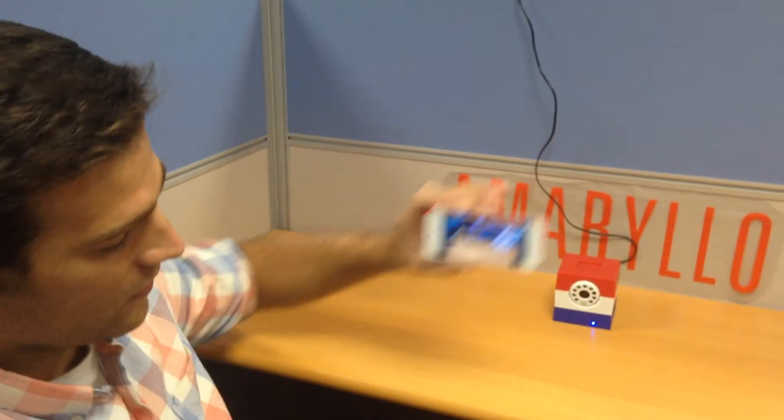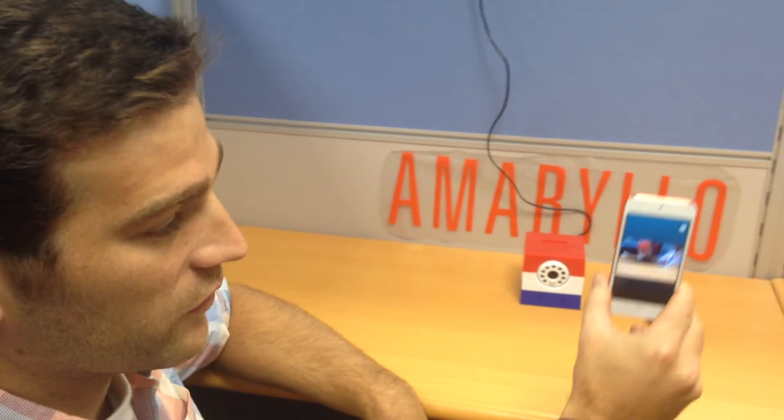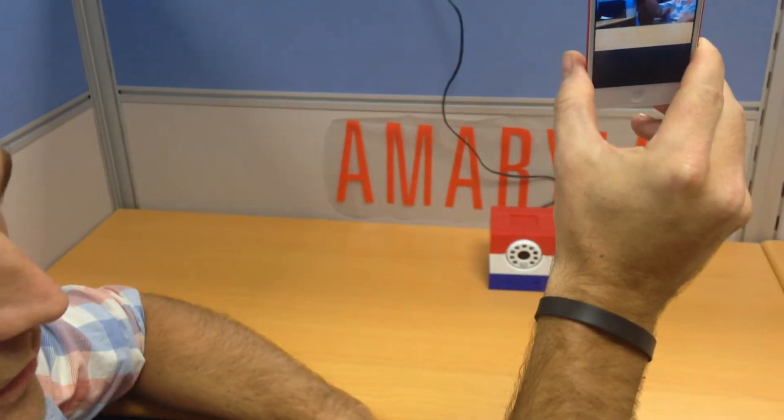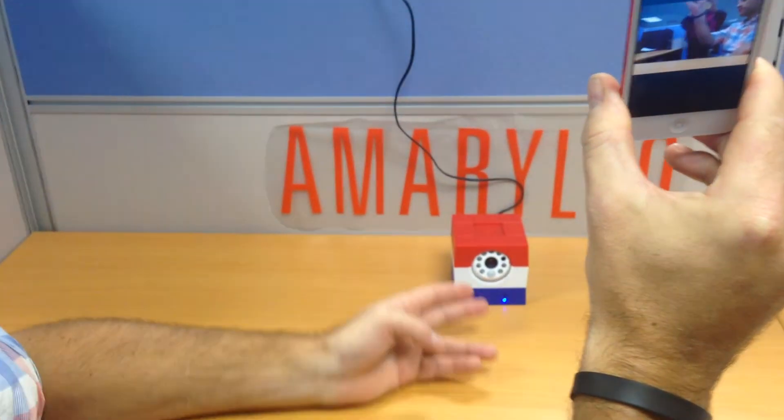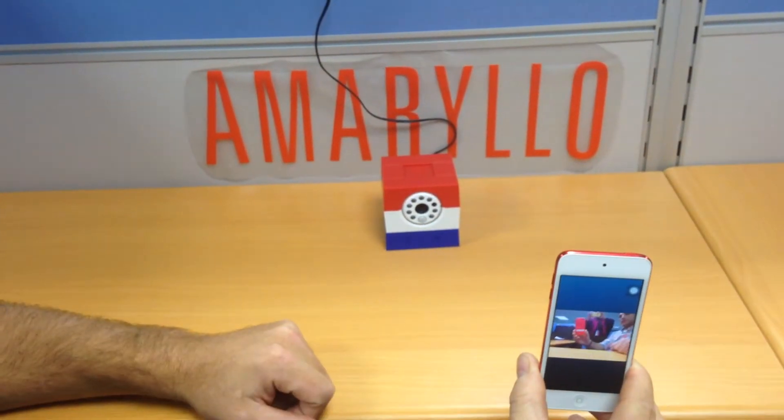Basically, as you can see here, the camera will not move because it's locked, but if we tilt it like this, it becomes unlocked. I can move it up. Camera move up. Back down. And it moves down.